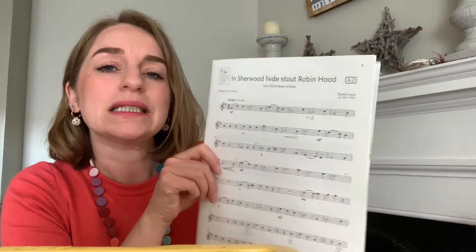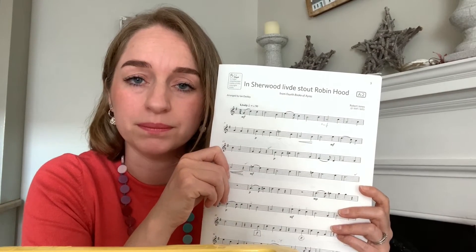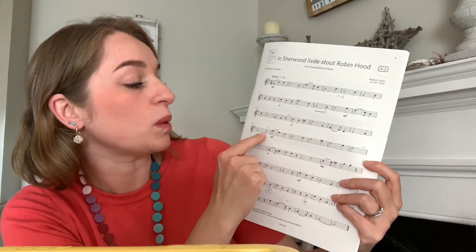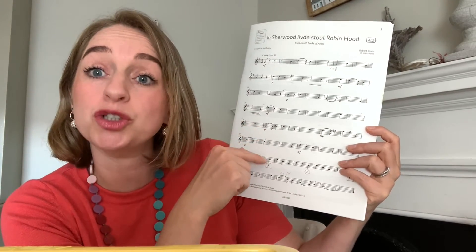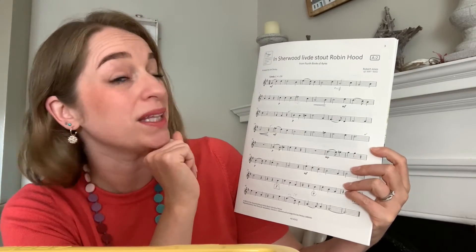I think several important things to remember. Firstly, the breathing. I breathed where the rests were. I tried to make it through the phrases. As the piece went on, the phrases became shorter and they were therefore slightly easier to play. Breathing is very important.